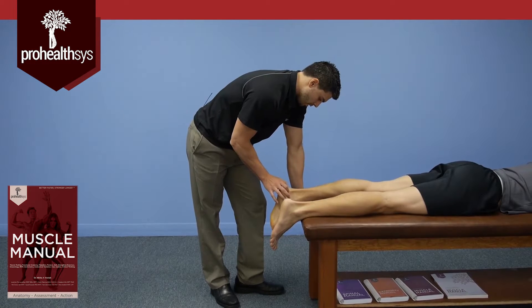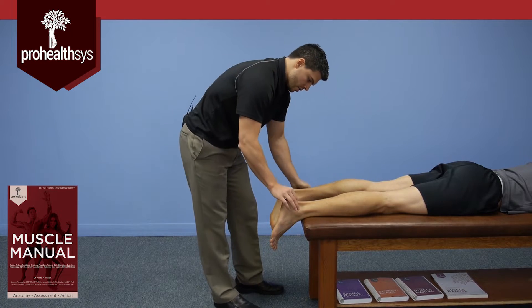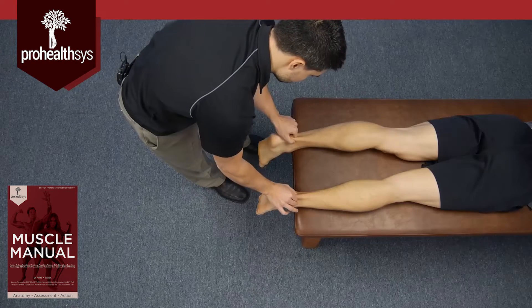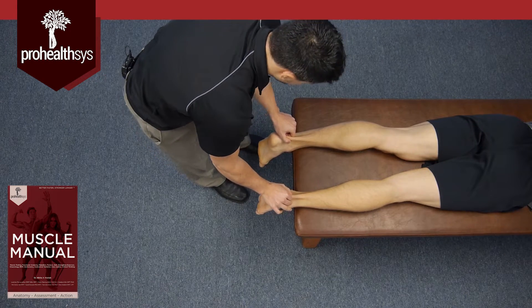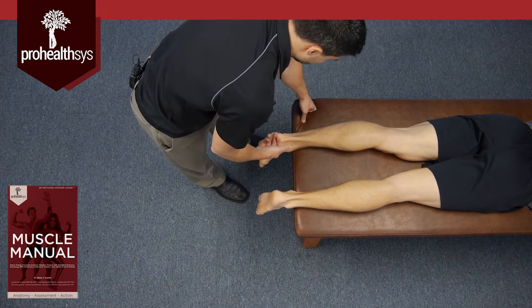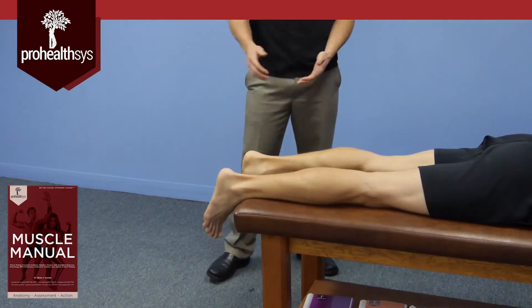Tendinosis or tendinopathies are going to affect the tendon down in this region, so it's always a good idea to palpate here, check bilaterally, and just see if there's any thickening, inflammation, or irritation going on. You're going to want to do a full workup of the ankle, the tendon, as well as all of the muscles to find out where the problem is.